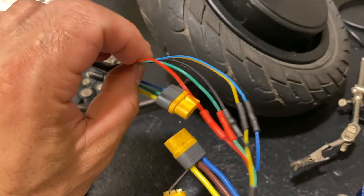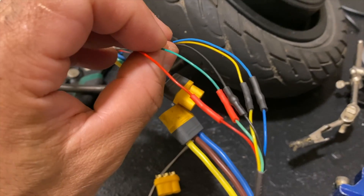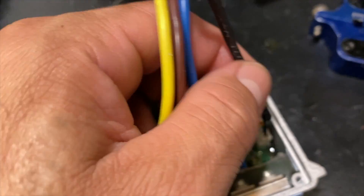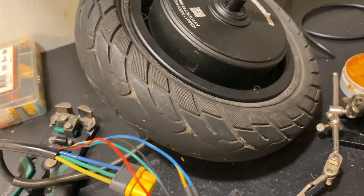The hall sensors that come from the motor — they didn't change the connections. We can see all the wires are connected in the same color-coded way and it'll go straight connected to the controller; it doesn't change at all. So this is actually one of the motors that you guys will love.